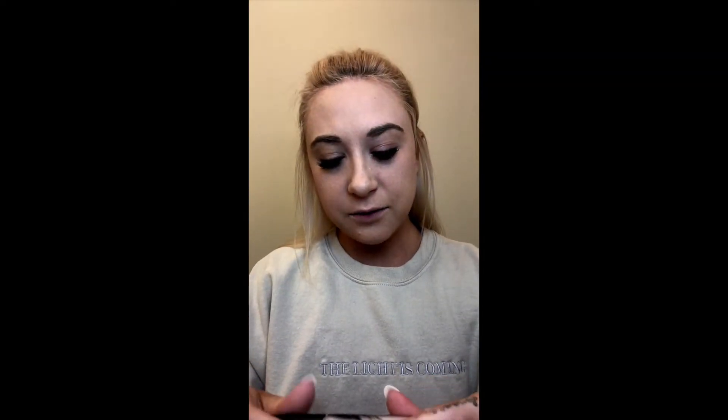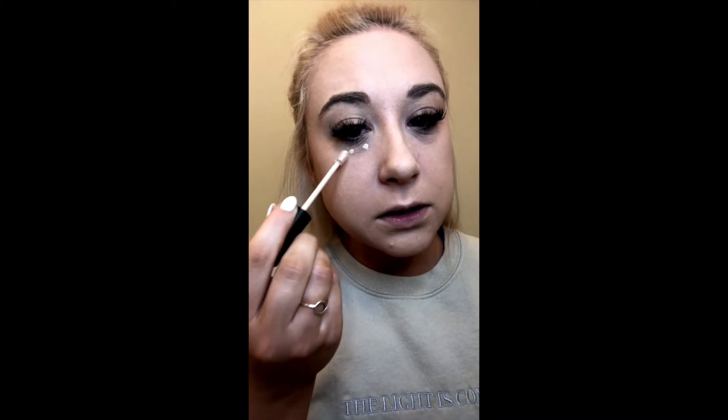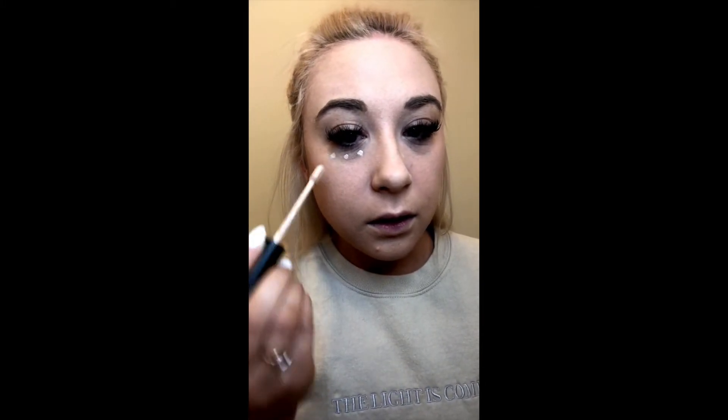I'm gonna do some under-eye concealer because my under eyes are super dark today — I'm not feeling the greatest so it's definitely showing. I decided to get the Morphe concealer as well that goes along with the foundation. The formulas and consistencies are supposed to work well together. I'm just going to do three little dots in little triangles under my eyes.